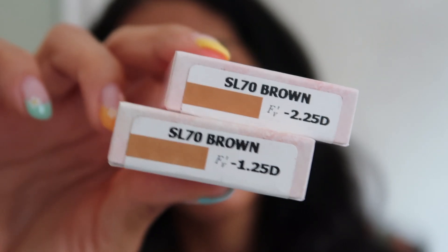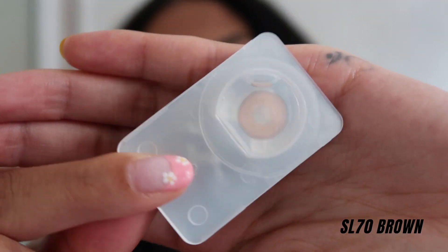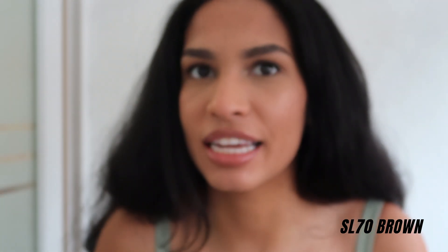I still love my natural colored eyes — I just like switching it up, which is why I like color contacts because it's so easy to change your look. Next up is SL70 Brown. In the container, these look a lot more orangey-brown. I feel like this color on a darker complexion would look so beautiful.